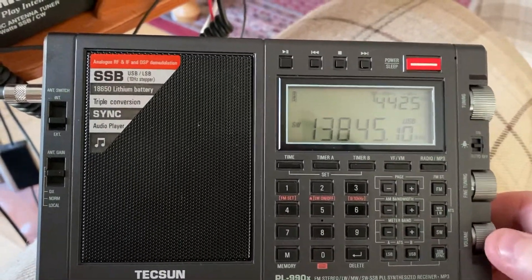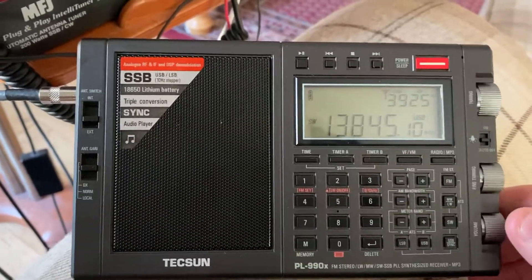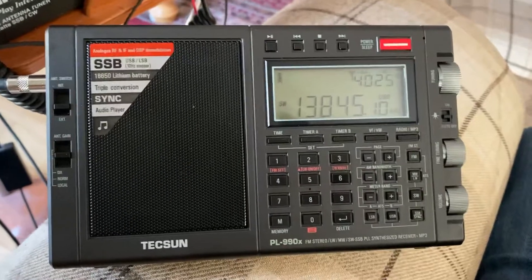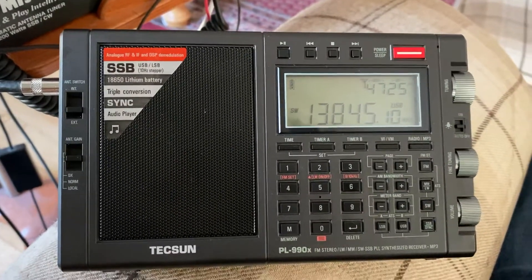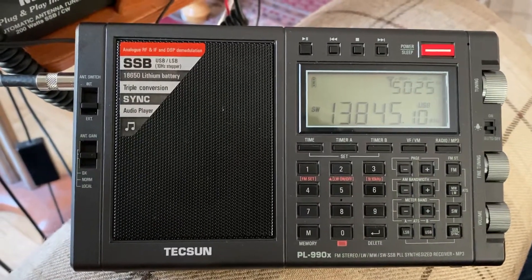You can hear that bad distorted sound, which is really disappointing because it is better than the 880. But it's remarkable considering Tecsun had since the PL-880 to sort out that issue with DSP.